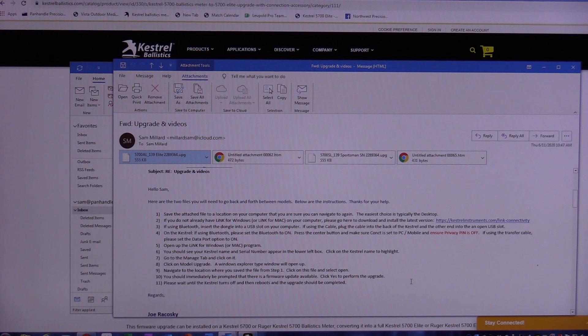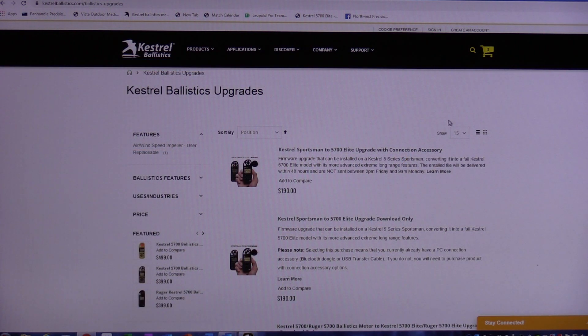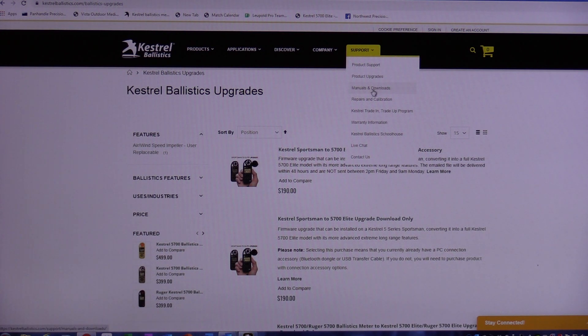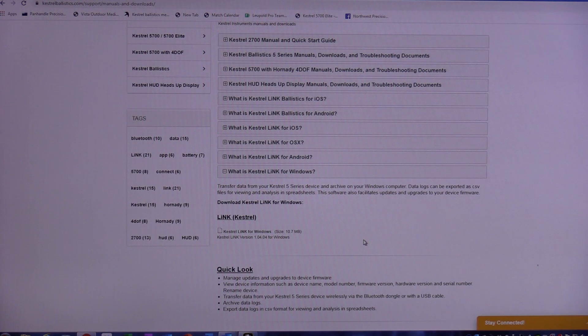I've never done this before, but they sent me a file where I can turn it back into a Ballistics if I need to practice. The second thing they tell you to do after saving the file is make sure you have Kestrel Link on your computer. I already have it, but let's go to the Kestrel website under Support → Manuals and Downloads, find Kestrel Link for Windows, and click on the download.